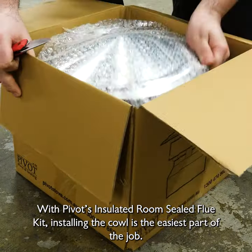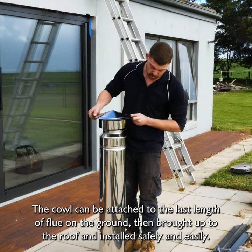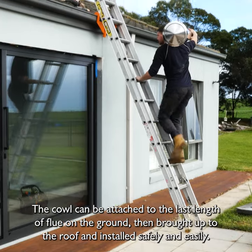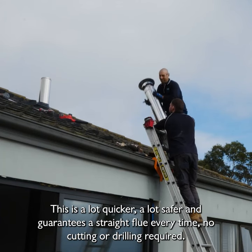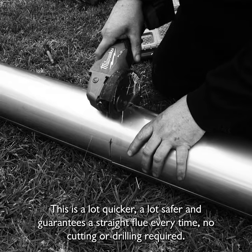With Pivot's insulated room seal flue kit, installing the cowl is the easiest part of the job. The cowl can be attached to the last length of flue on the ground, then brought to the roof safely and easily. It's a lot quicker, a lot safer, and guaranteed as a straight flue every single time. There's no cutting or drilling.